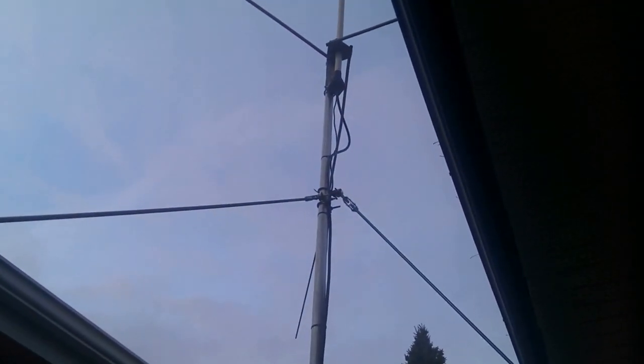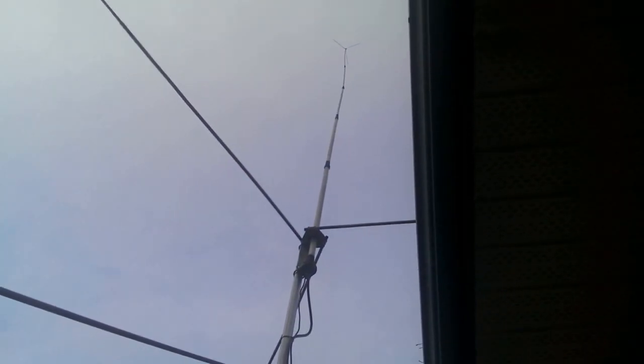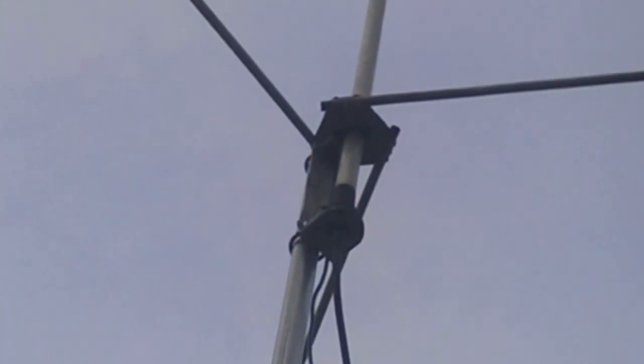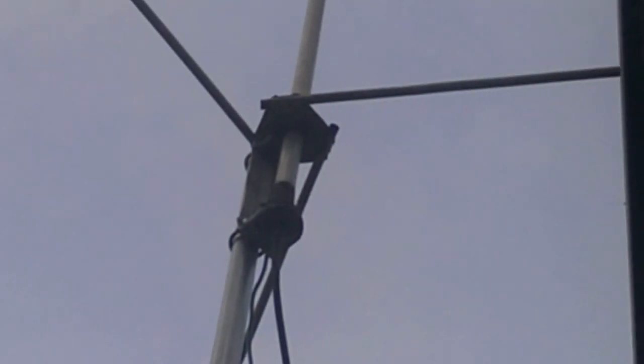I've built a fence-attached mast out of an inch and a quarter EMT pipe — all these parts you can get from your local hardware store. The mast itself is about 15-16 feet tall, it just goes up over the roof line, and I've got my 5/8ths wave CB antenna on top of it, just attached with the U-bolt hardware that comes with it.